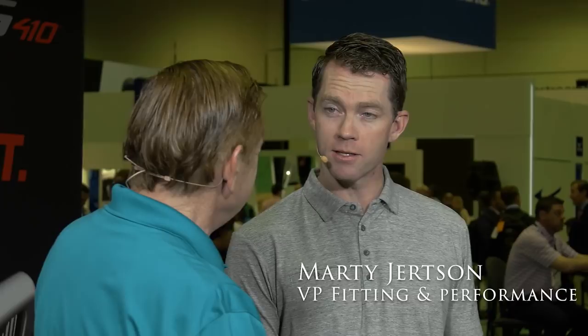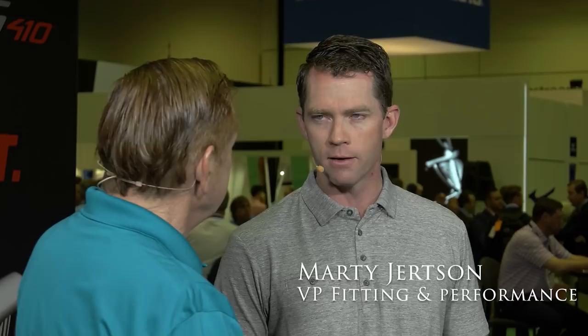Give me the list. VP of fitting and performance, but my background's on the design side. I've been with the company for 15 years — the first 10 years doing product designs: drivers, putters, worked on shafts quite a bit, steel and graphite. The last five years I've been chief designer, chief engineer, and worked on the design of the new G410 driver.